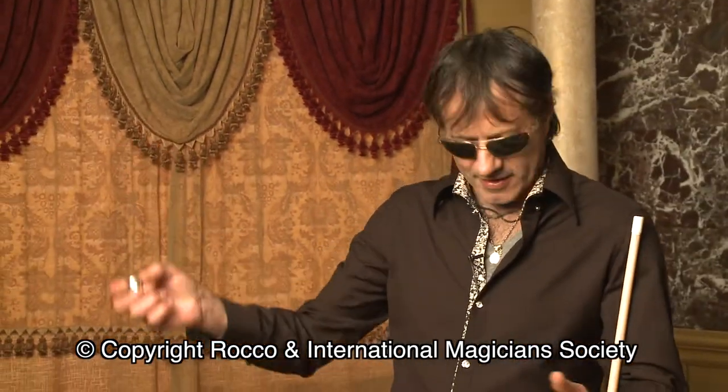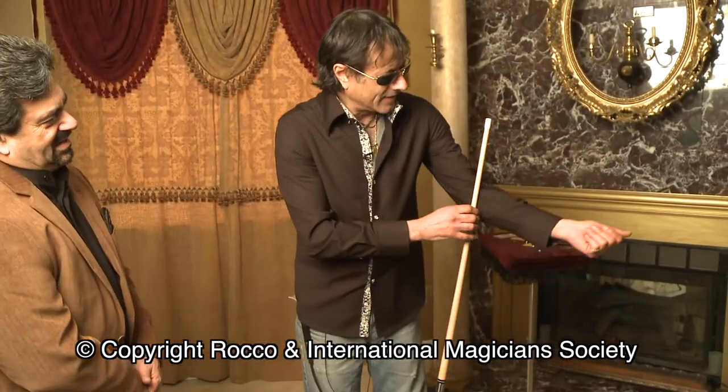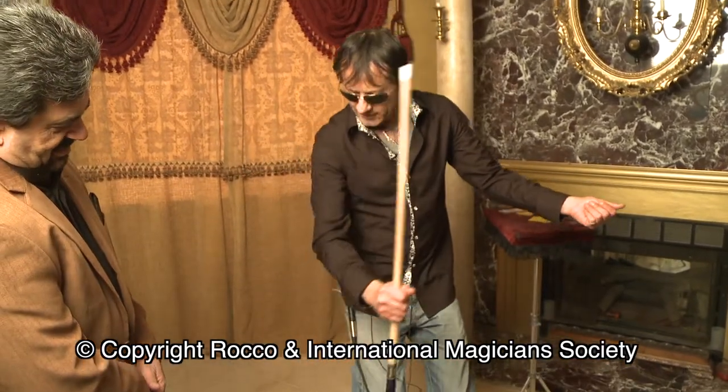Complete circle, round ring. Okay, this is your ring. I'm going to put it right here. Now I want you to take the stick from the bottom and hold it like this.